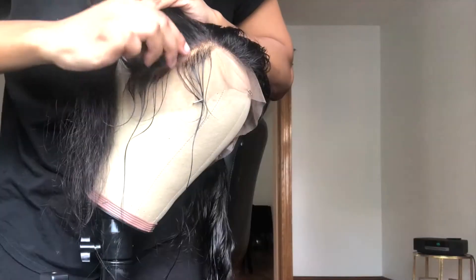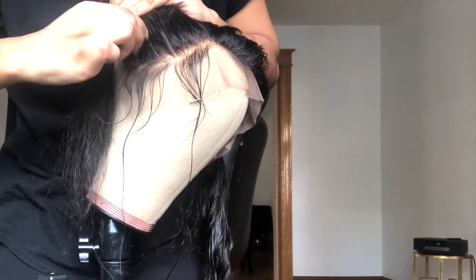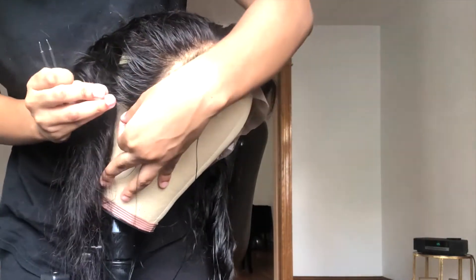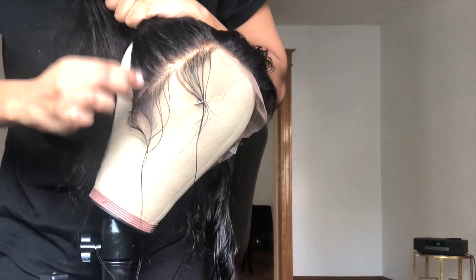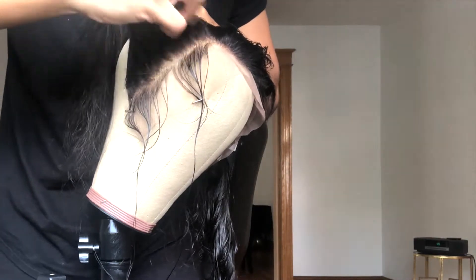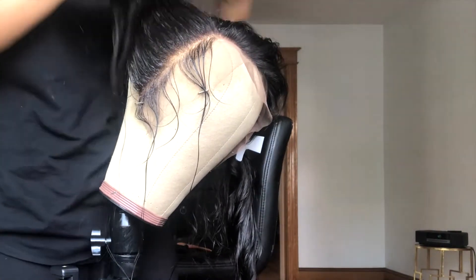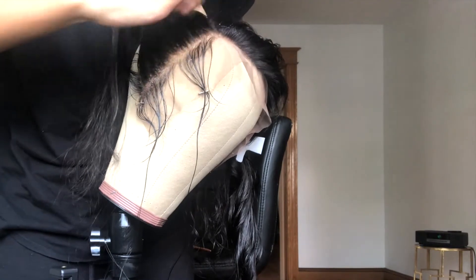Then I start plucking behind the baby hairs that I pulled out. When you pluck, you want to make sure that you keep moving — don't stay in one area. As you can see, I'm moving just up and down along with the hairline.